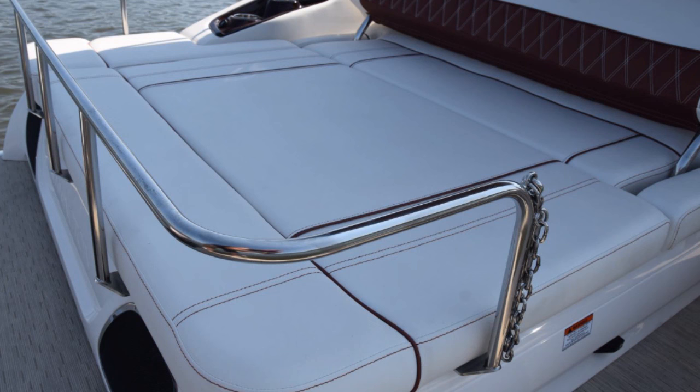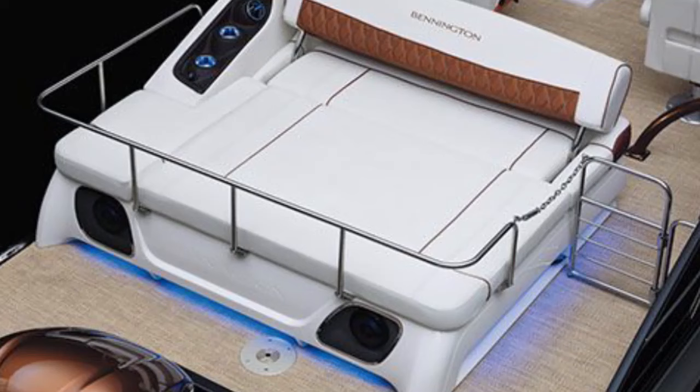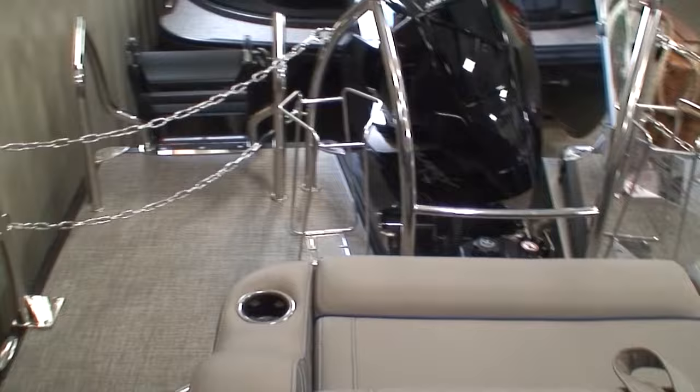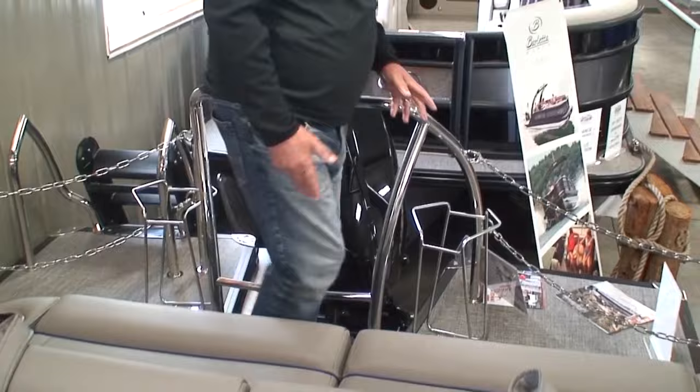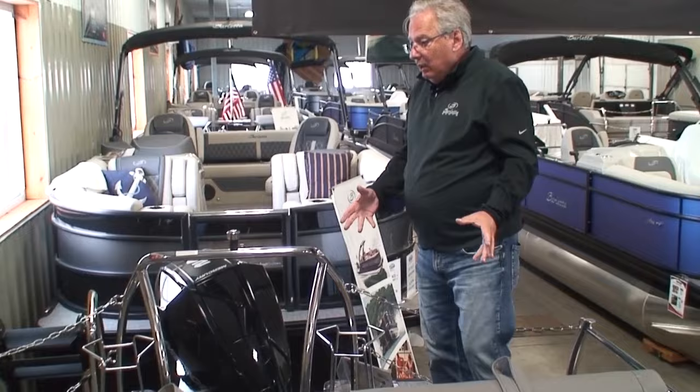Here's another picture of another brand of pontoons that has stainless steel railings right at the back of the bench seat, making it very difficult to get in and out. As you look at our pontoon, there's plenty of room between the ski tow bar and the chains to walk back here, so we have full function in whatever position the Ultra Lounge is in.